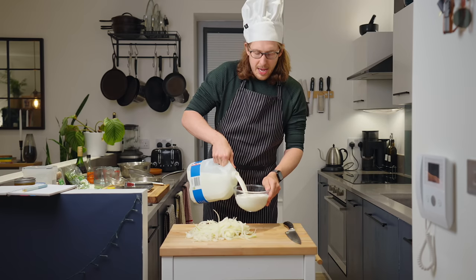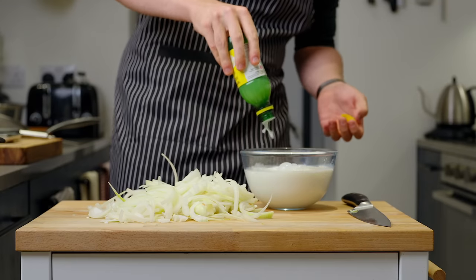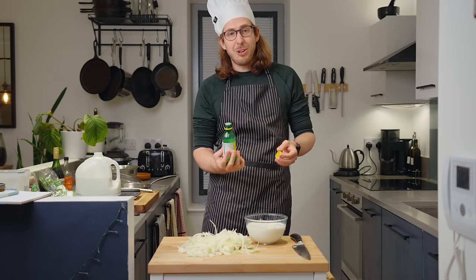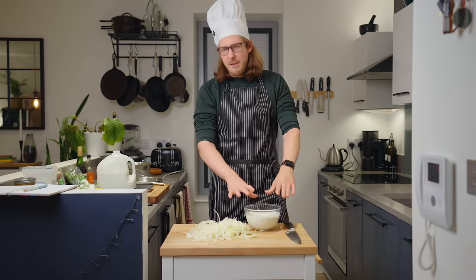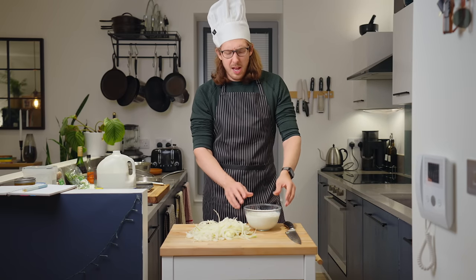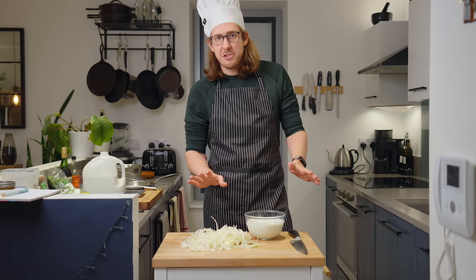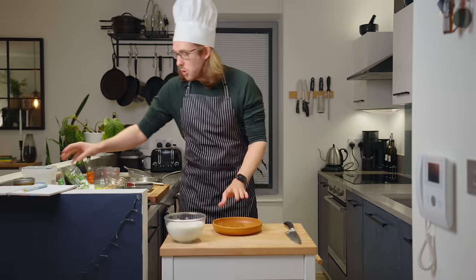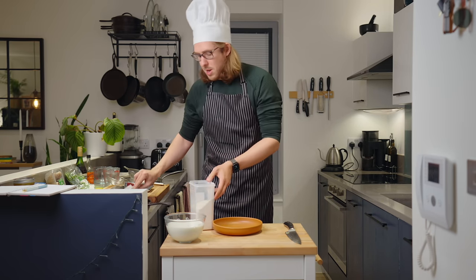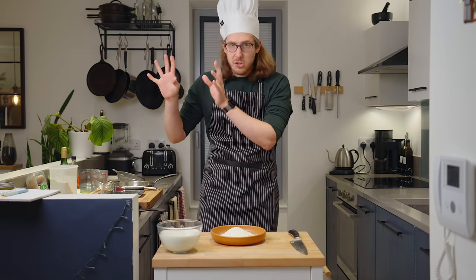Buttermilk is actually quite hard to get in the UK. I've had it before, but most times I ended up having to make it myself — it's actually quite simple. Just use a cup or so of whole milk and then add some lemon juice to it and give it a nice mixing. If you can get buttermilk, I highly recommend that. Now every online video I've seen about making buttermilk using this lemon juice method always shows after 15 minutes the milk warbling on top — I've never once gotten it to do that. Either way, we're going to let this sit for 15 minutes before adding the onions, and so we're going to continue on with prep. I'm going to be putting a handful of flour onto a little plate — this is going to be used to douse the soaked onions for later.